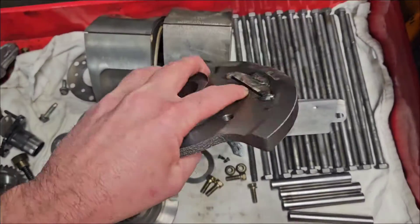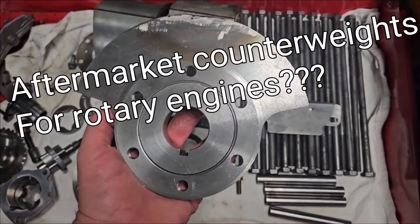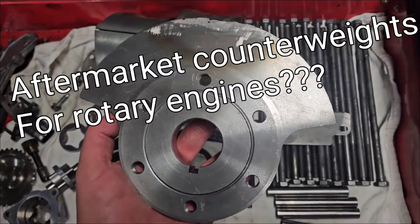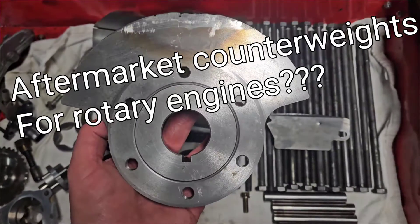I'm Mohan Racing, back after Christmas, talking a little brap, a little rotary. This is a fairly simple video, very one-topic oriented, and we're going to talk about rear counterweights — specifically aftermarket rear counterweights for rotary engines.